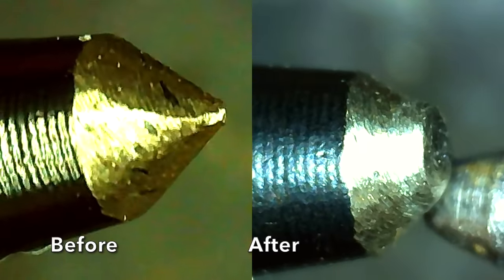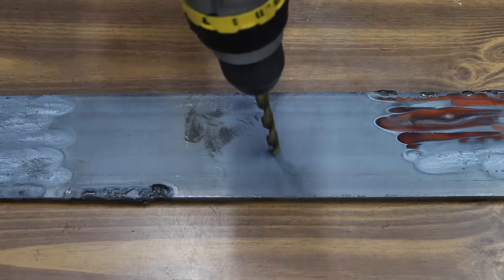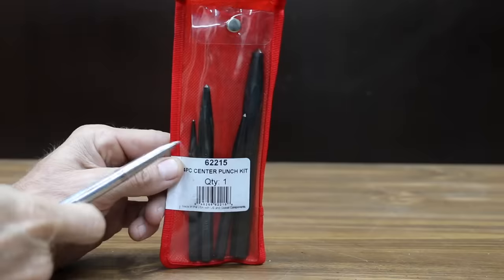We'll see which punches look as good as new, while others experience a lot of damage. If you're trying to drill a hole, the drill bit can move around quite a bit. However, a center punch is designed to make a small indentation to serve as a guide for the drill bit.